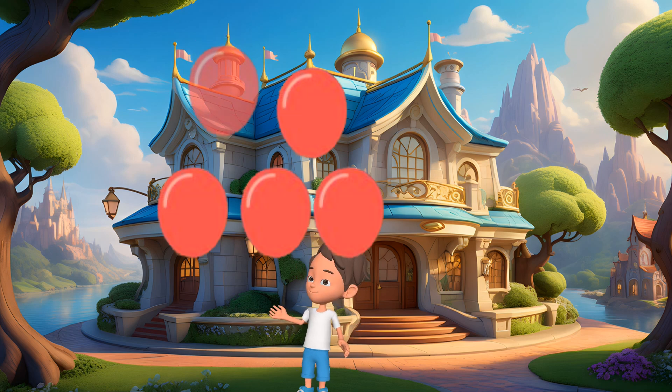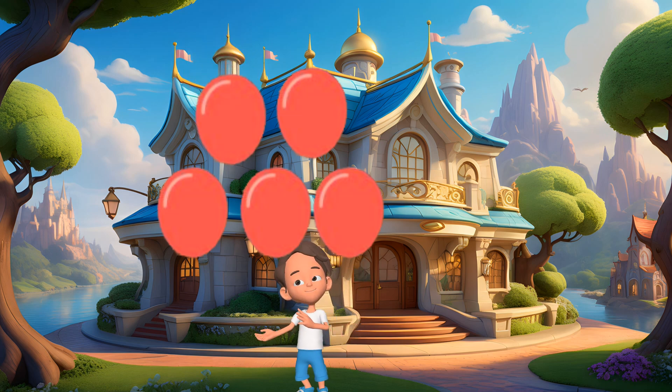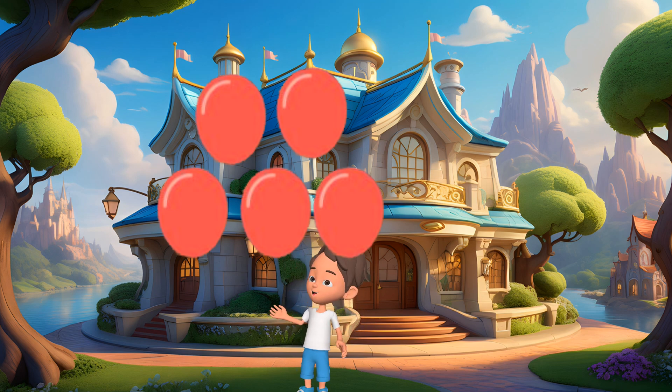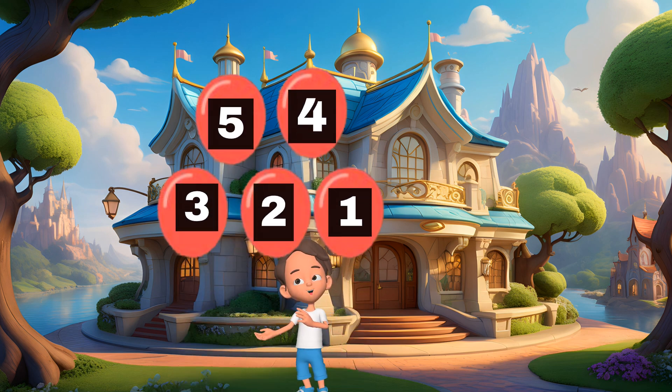Look at this. Five balloons. Can you count them with me? 1, 2, 3, 4, 5. Awesome!